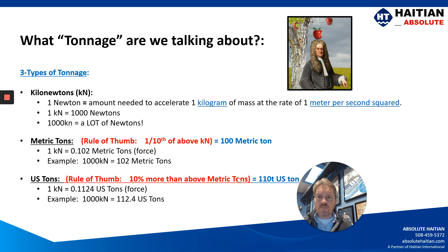Let's talk about tonnage for a minute. Tonnage is discussed in three different ways: kilonewtons, metric tons, and U.S. tons. Asian suppliers typically refer to it in kilonewtons, whereas European suppliers will discuss in metric tons, and U.S. suppliers and customers are talking about U.S. tons.